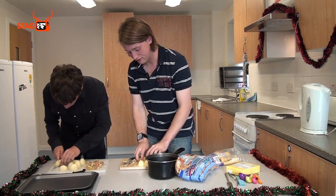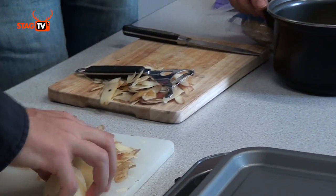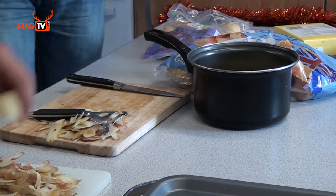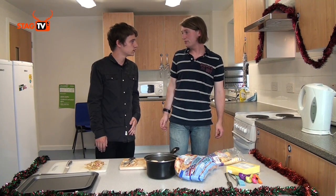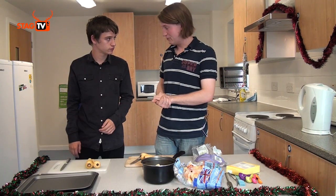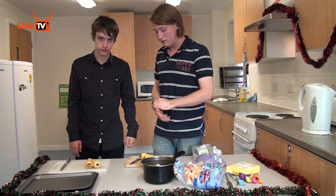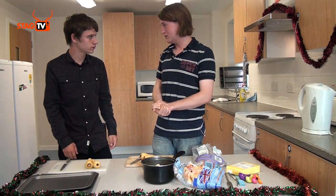All of them want to go in that saucepan, then we need to boil the kettle. Turn the hob on reasonably hot because you want the potatoes to boil while they're on. So the next thing we're going to do is peel the parsnips — peel around them, chop the top off, chop the bottom off, and then chop them up into reasonably sized chunks as well.